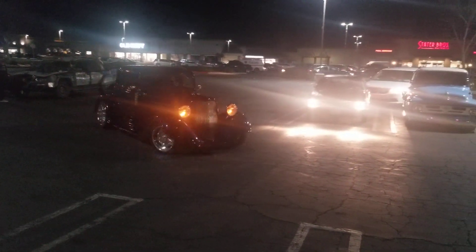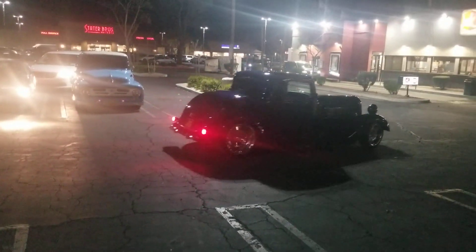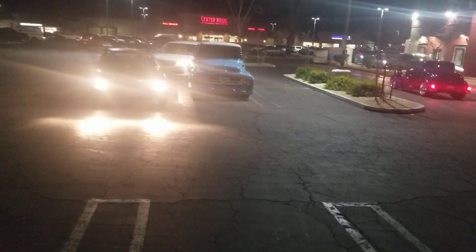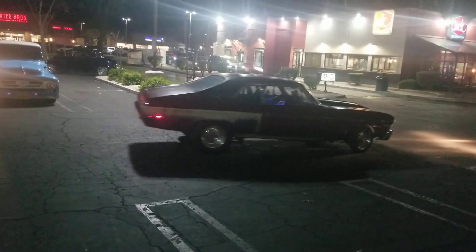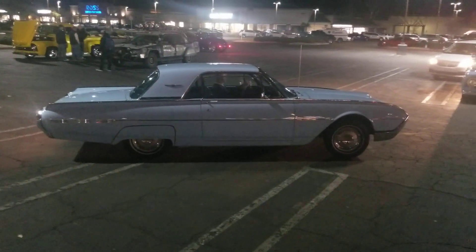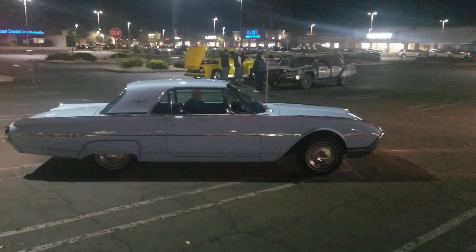I think that's a 1936 Dodge Coupe — I don't remember what the name of it is. And then this is a 1959 Thunderbird — no, it's a '62. It's all stock.